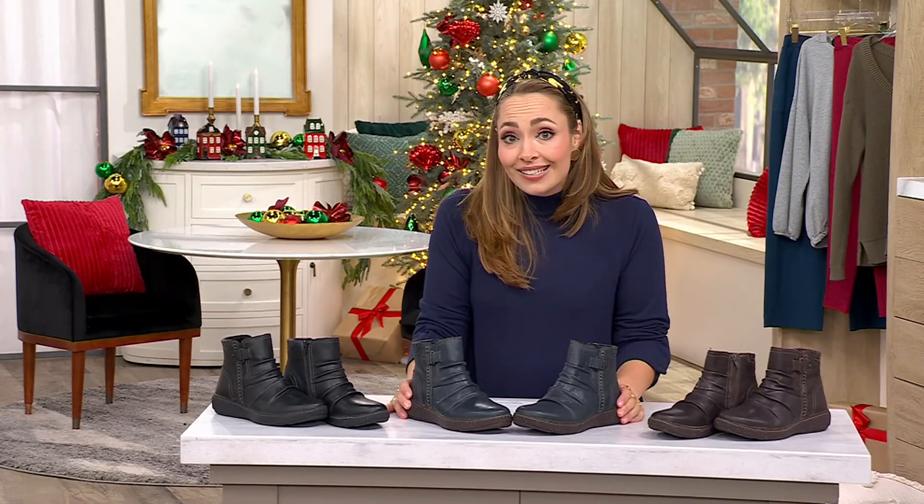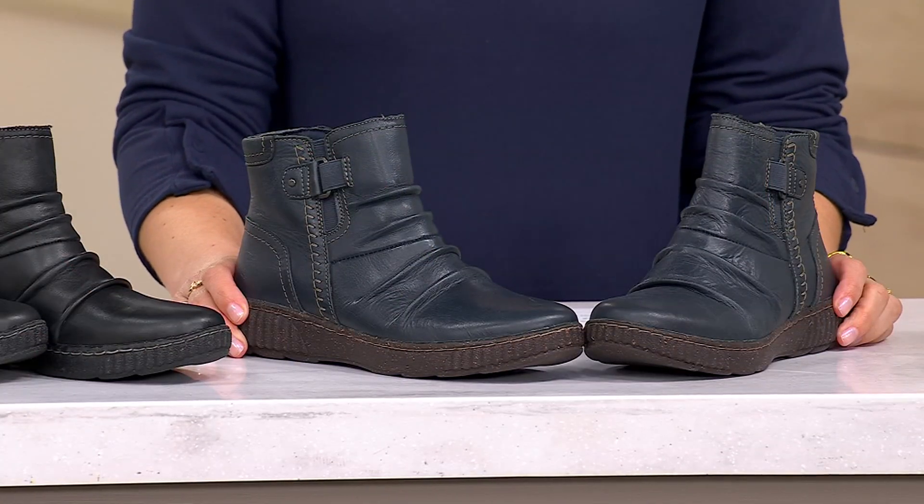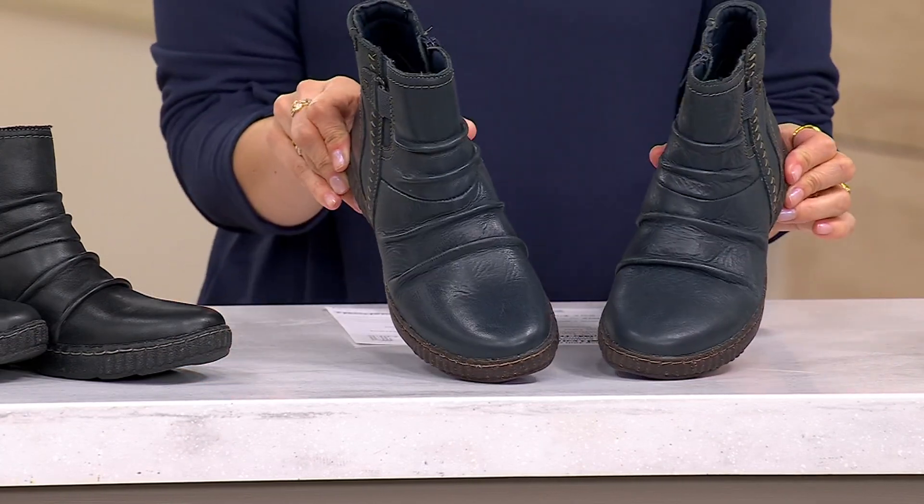They're Clarks. If you are a Clarks lover, you probably have Clarks from 10 years ago, if not 15 or 20 years ago. They are just made to last.